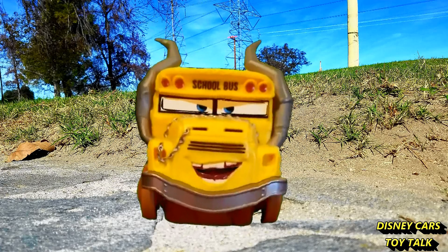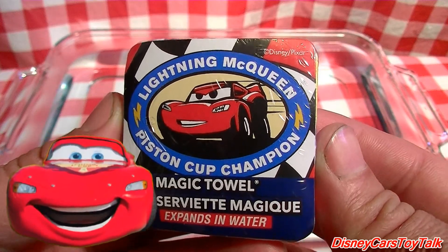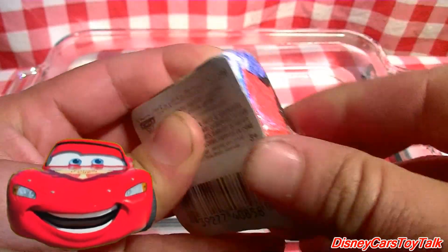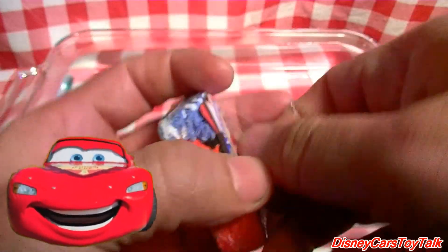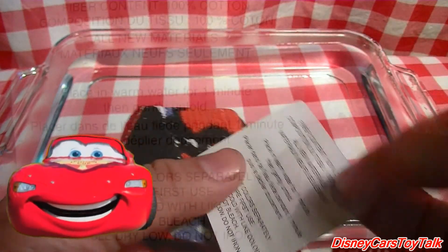You're watching Disney Cars Toy Talk! Lightning McQueen here with the Lightning McQueen Magic Towel! My friends are going to open it up and we're going to do this. I've been waiting to do this for a while now. It's going to be so cool! Glad you could join me!